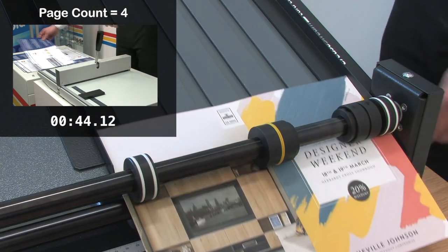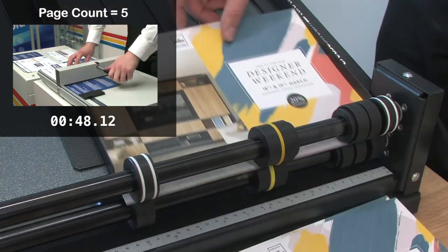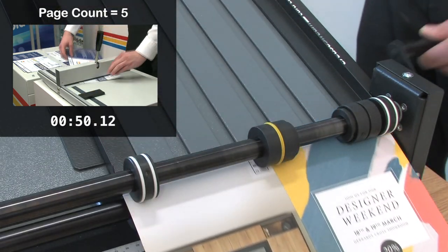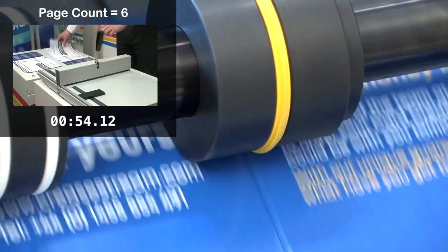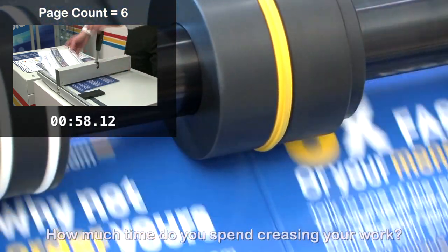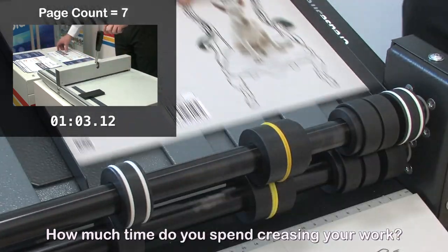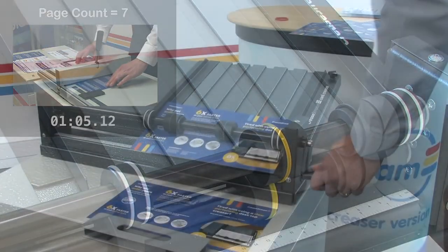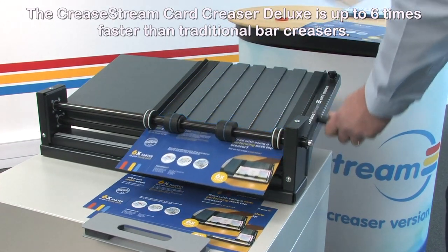With 11 and a half minutes to spare on a 100-sheet test, the operator could possibly reset the machine and run off another job or two. If this was a 1,000-sheet test, the CreaseStream operator would have two hours to spare — enough to run off a few more creasing jobs and still have plenty of time to operate other machines. How much time do you spend creasing your work?